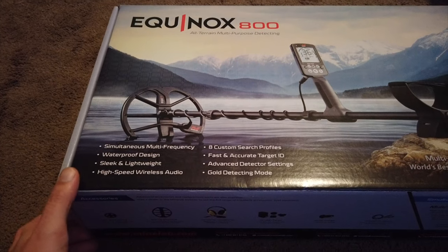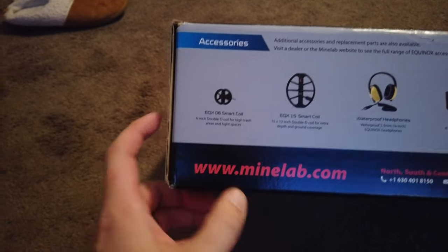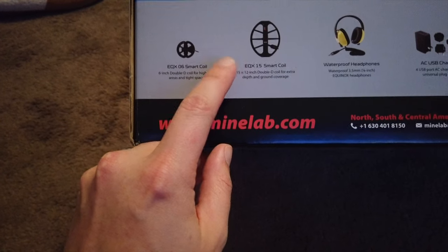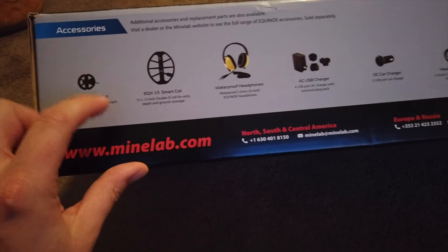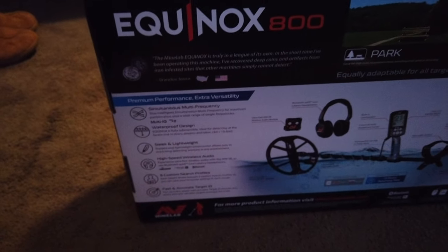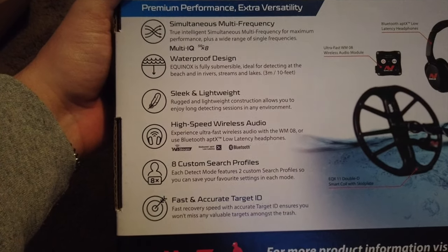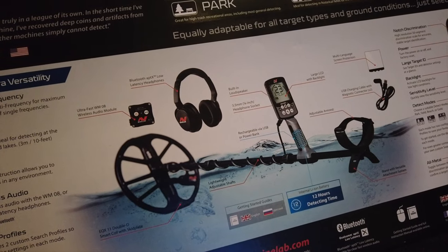Here we go — took it out of the box. You can see some of the accessories that are available; not all of this is included, but some things are, like a bigger coil, waterproof headphones, a smaller coil if you're looking in tighter areas, and a little more explanation about the Multi-IQ system. Here's some information on the back — nothing you can't find online, but it gives you an idea of what the detector looks like once assembled.